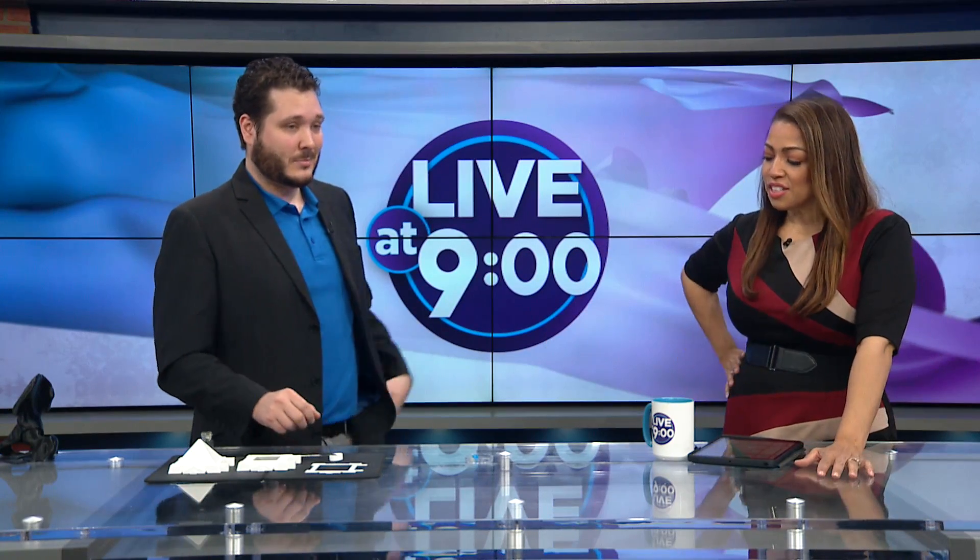I really appreciate this work because when I'm like 100 I'm going to need it. Thank you. You're welcome.